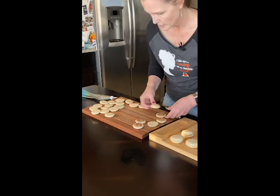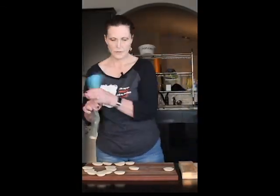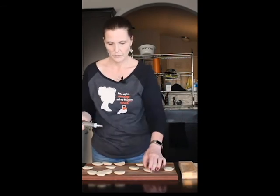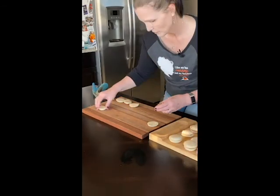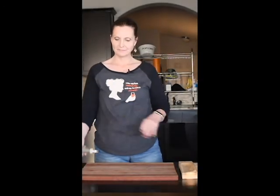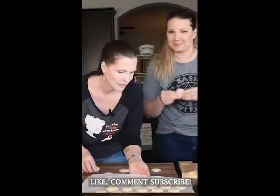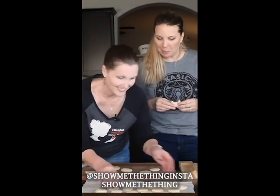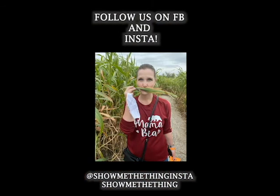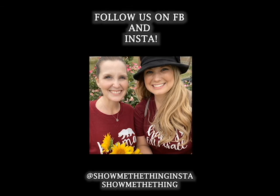These are cinnamon roll macarons — so basically it's cinnamon and vanilla. There you go — how to make macarons. Is it good? It tastes just like a cinnamon roll. That's the point. Thank you for watching.